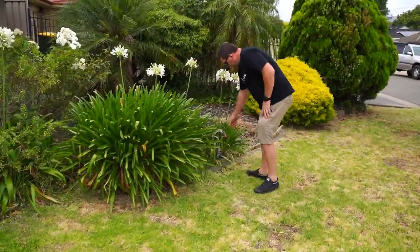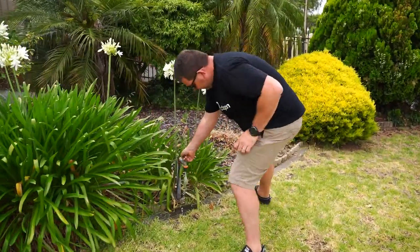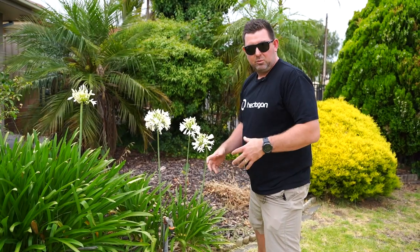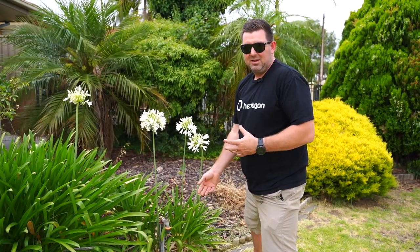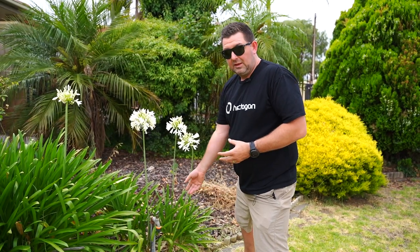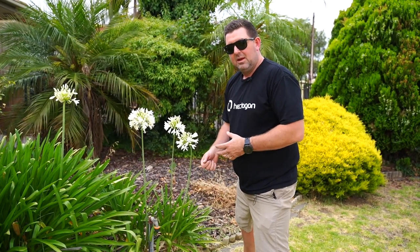Tap's here. Now, you could do a bucket test to work out how much water is coming out of this, but the reality is we've only got three R-Vans — they're not going to use that much water. I'm confident just looking at it that there's going to be enough water coming out of the tap. If you don't have enough water coming out of the tap, you just use less sprinklers. We've got three in this kit — you just connect two of them together.